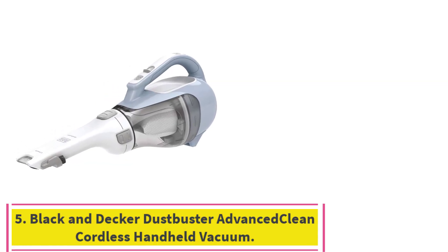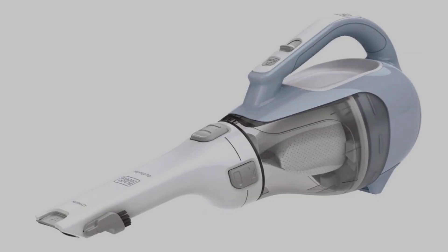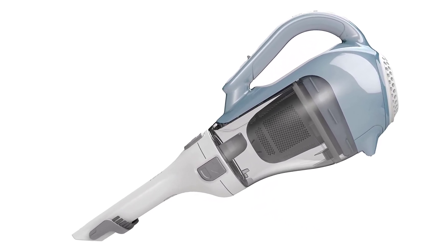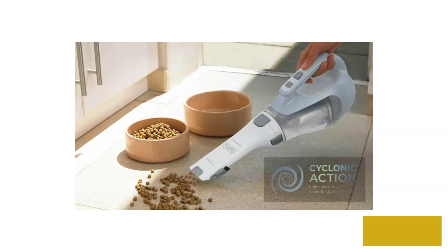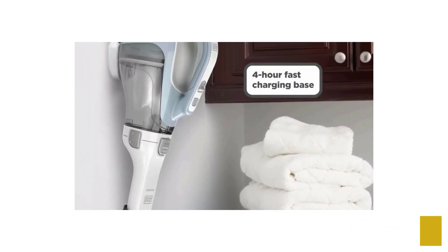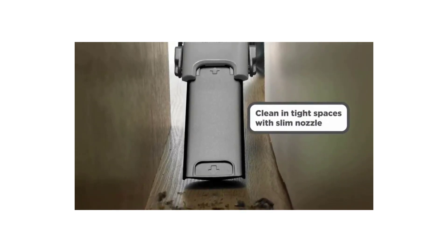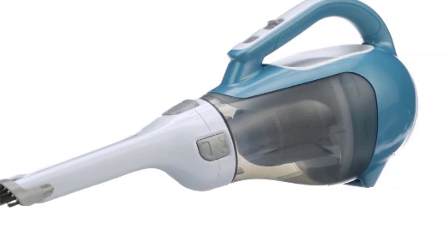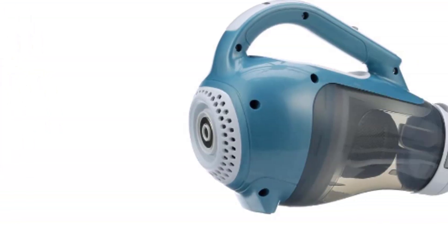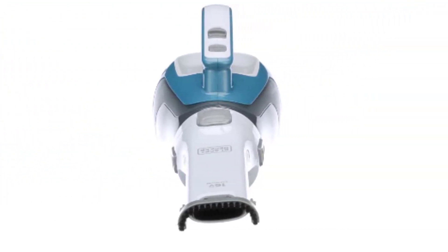Number 5: the Black & Decker Dustbuster Advanced Clean Cordless Handheld Vacuum — the best portable cheap vacuum. It's cordless and includes bonus attachments for various cleaning jobs. Features: weight 2.6 pounds, nozzle that spins 180 degrees, and 16V cordless lithium power. In contrast to the other cheap vacuums highlighted, the Black & Decker Dustbuster Advanced Clean is best suited for small cleaning jobs. Its handheld, cordless design makes it perfect for vacuuming your car or cleaning up bits of dirt and debris around the house. It can be used in tight spaces and across different surfaces thanks to the crevice and brush tools and the rotating nozzle.